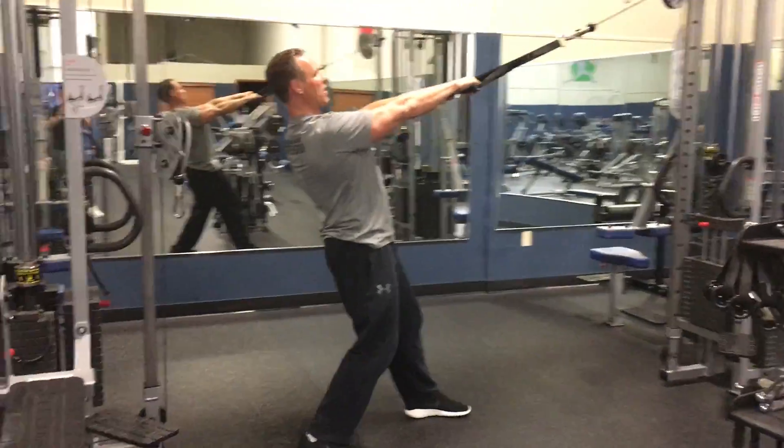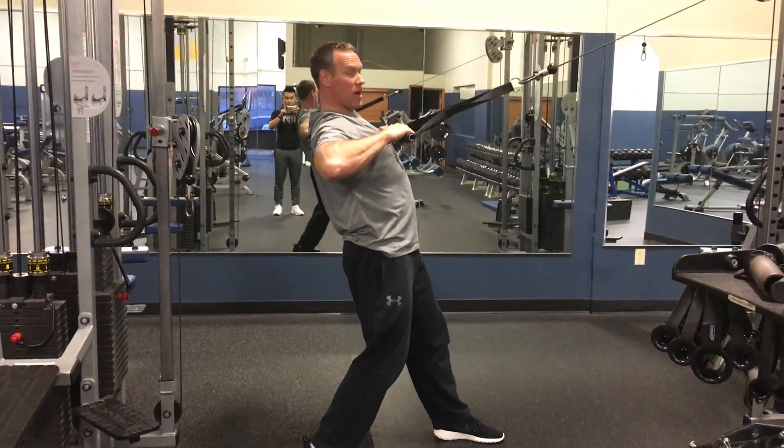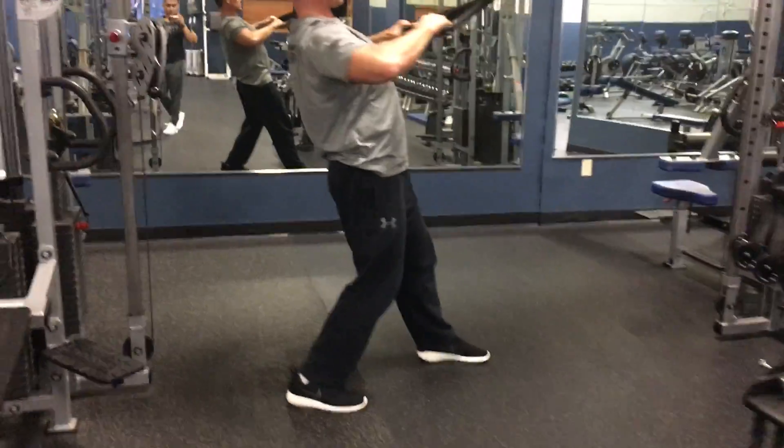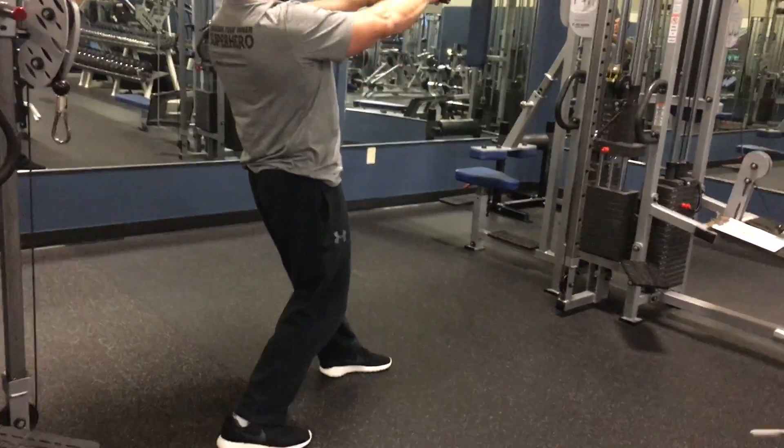Pop up the chest, lean back a little bit. I'm going to bring my thumbs together and then pull my thumbs apart to the outside of my chest. There's usually going to be a little bit of pause, and then a slow release. If it's high reps, we may not pause — just a slow release.